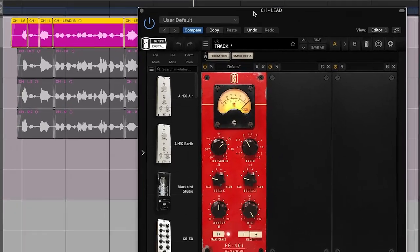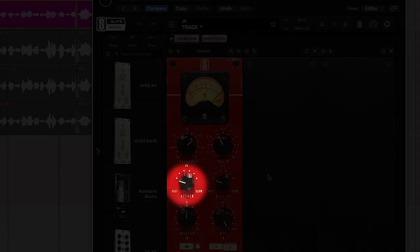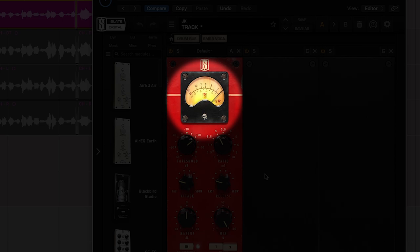Step number three is tame the peaks. Now we're ready for some actual compression, and the goal here is to set the compressor to react to and turn down just the loudest parts of the signal. This is going to help control any volume spikes so the vocal doesn't pop out of the mix too much. For example, I've got a compressor dialed in with a 3-to-1 ratio, fast attack to quickly clamp down on any signal that goes above the threshold, and a fast release to quickly deactivate the compressor. Notice how the gain reduction meter only jumps up once in a while, indicating that we're only turning down the loudest parts of the vocal signal.